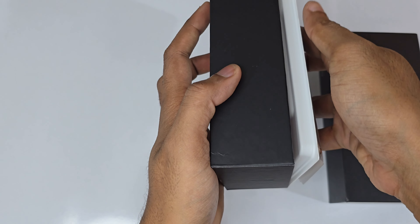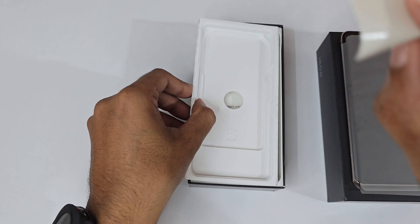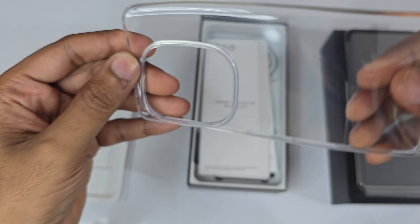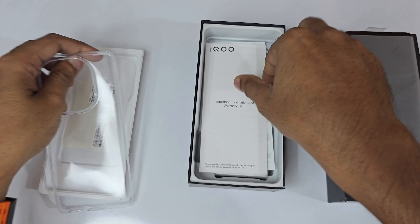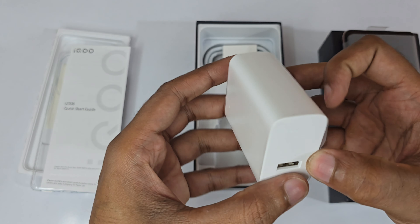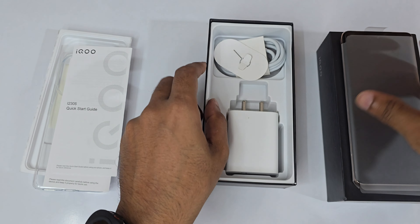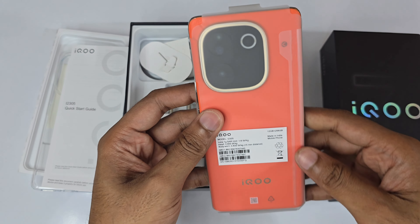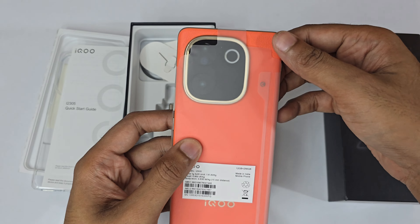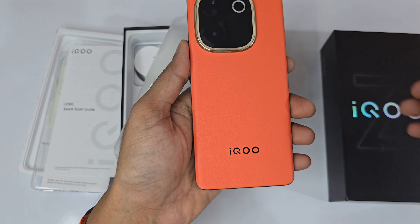Here is the phone itself. Let's keep it aside and see what else is in the box. We have IMEI stickers, a case, a warranty card, a quick start guide, and an 80-watt adapter. There's also a USB Type-A to Type-C cable, a sim ejector tool.